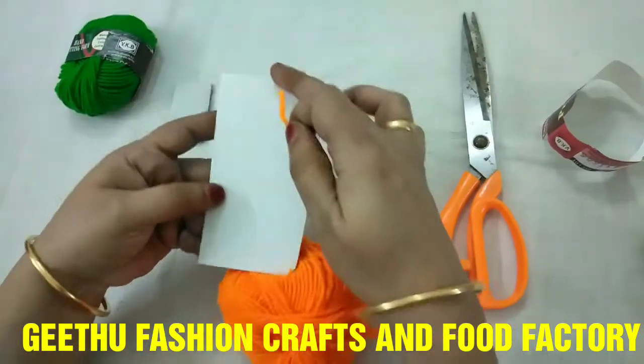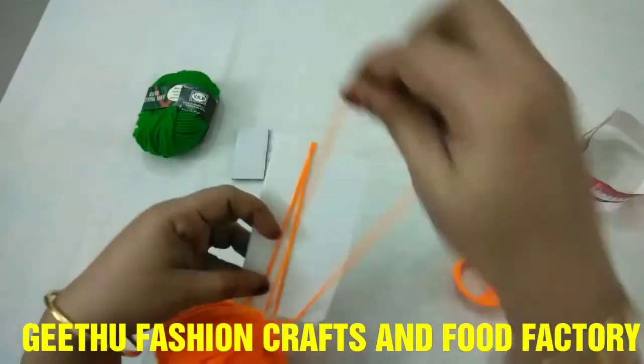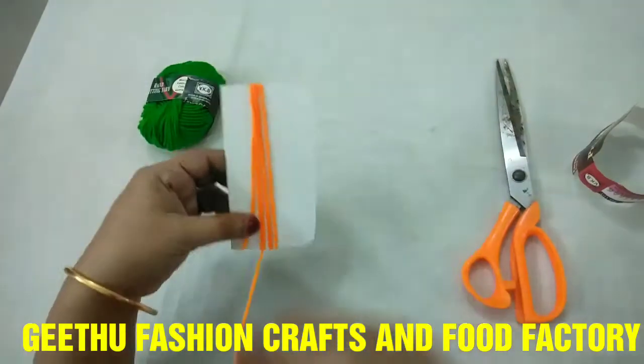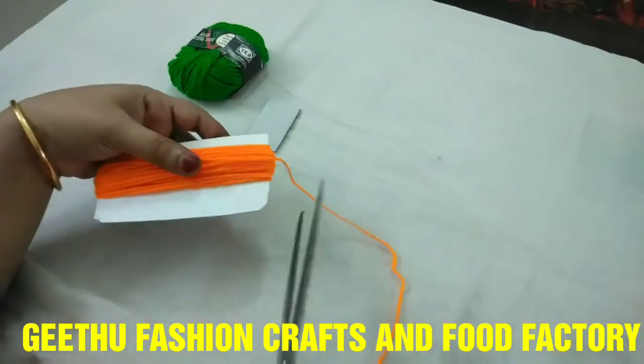We will cut a long length of thread like this.